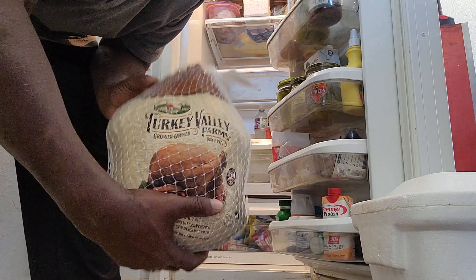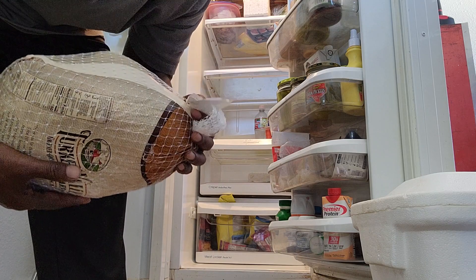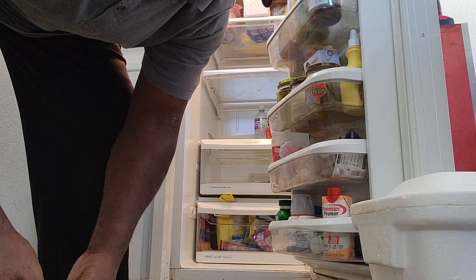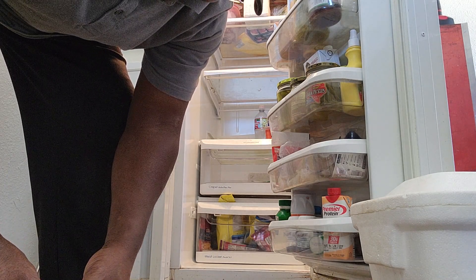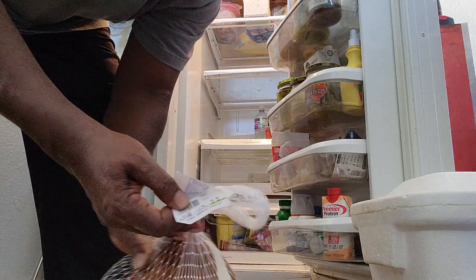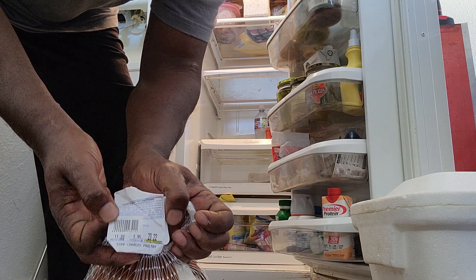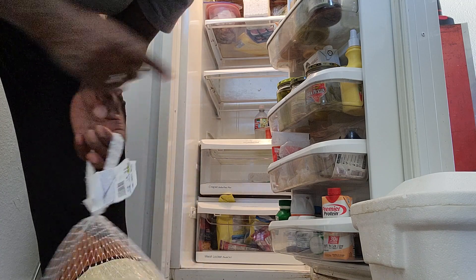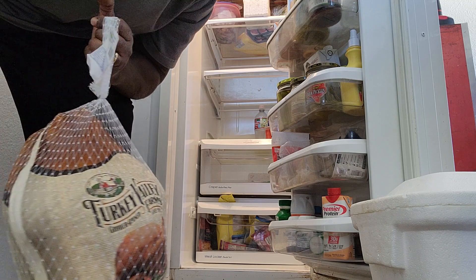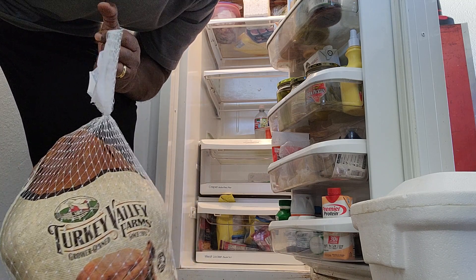By the way fam, this is the actual bird that we are going to be cooking. Let's see how much this puppy weighs — she is 11.91 pounds, so this is a 12-pound bird. Perfect for the Big Easy. We are going to take this inside, cut all the plastic and covering off, wash it up, and we are going to be ready for our brine. Be right back.